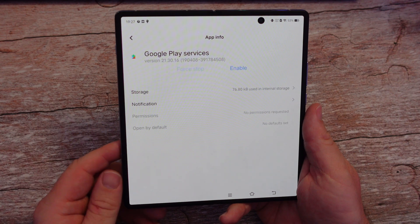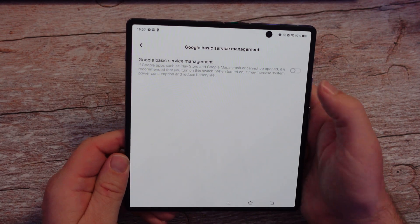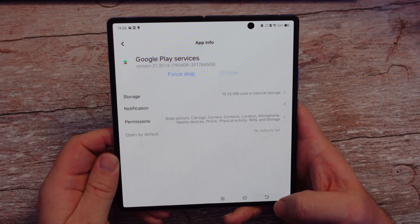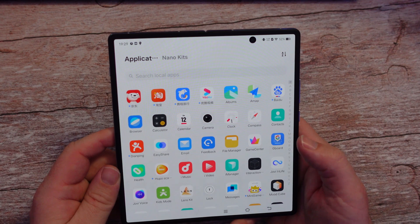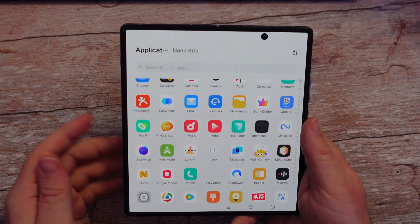I'm going to tap that, hit next, and hit enable Google basic service management, then turn that on. I'm going to go back, back again, hit the home button. We're going to swipe up here and look for the Play Store. There we go — Play Store is right there.